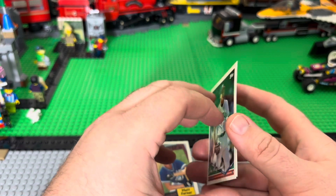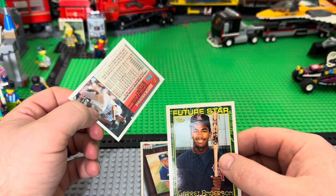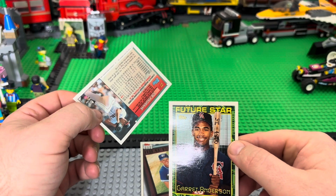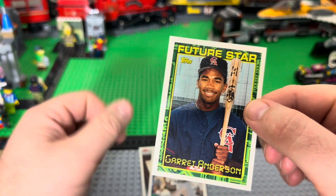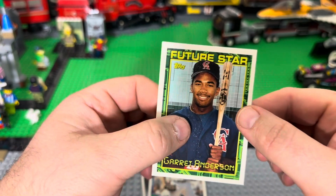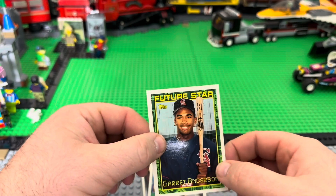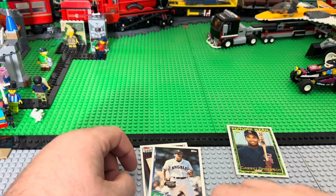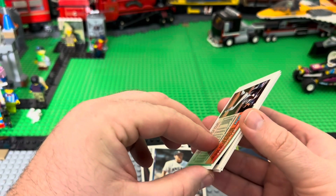Joe Marner. That sucks, because that is a future star Garrett Anderson and it is screwed up. Not happy about that.